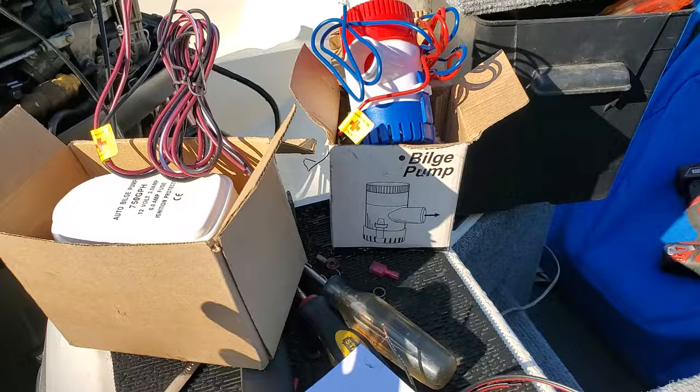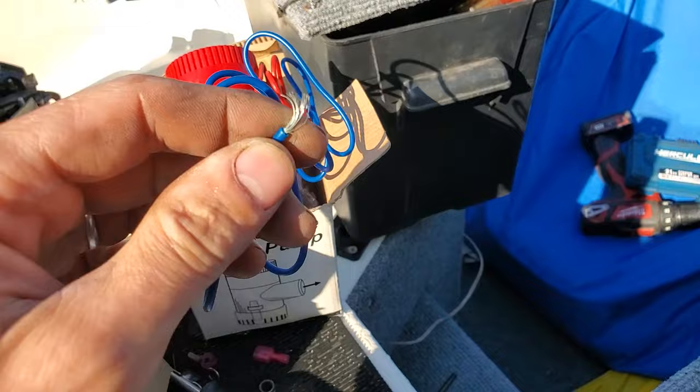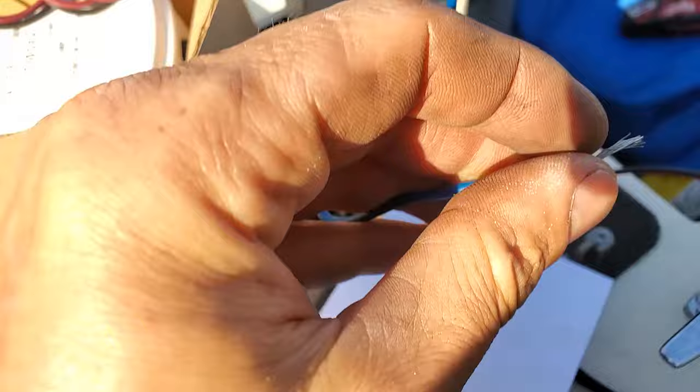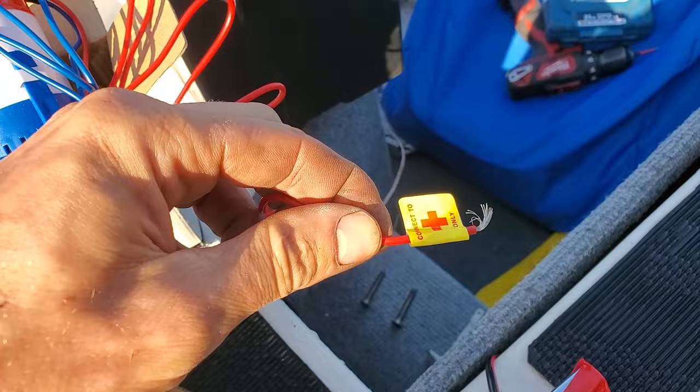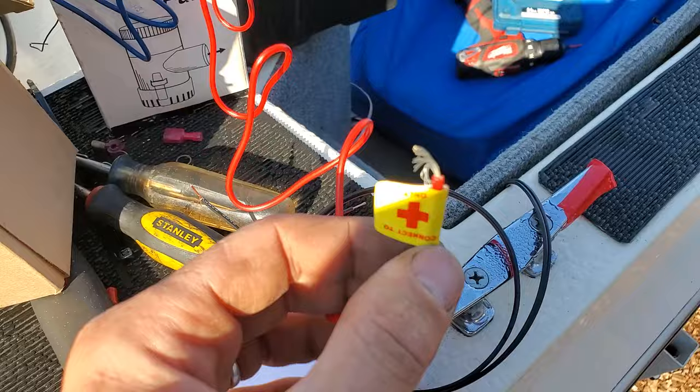There are two kinds of bilge pumps. One of them is a two-wire, non-automatic, which means it only works when you see water in your boat and you flip the switch. The one wire goes to any ground source, which is the negative terminal on a battery or on the engine block. And the red wire goes to a 12-volt positive source, which would be the positive side of a battery. Now obviously this would go through a switch, but if I connected these to a battery now, the pump would go on.